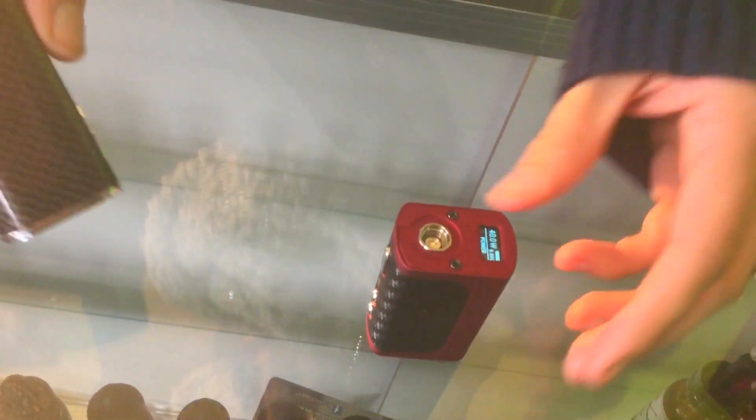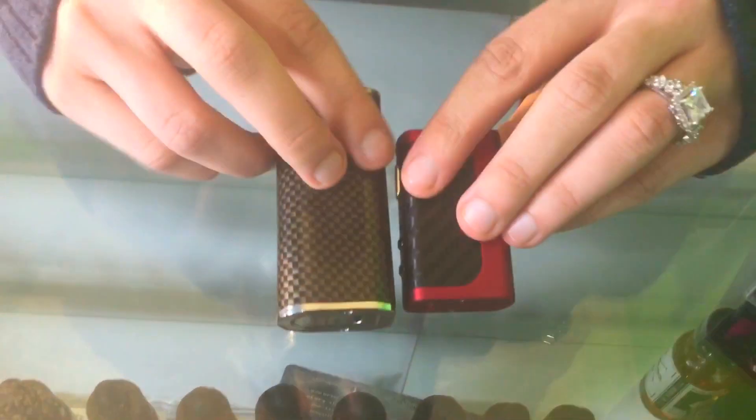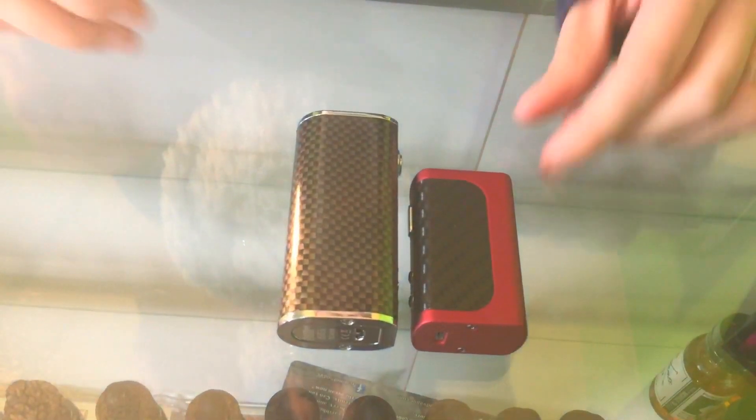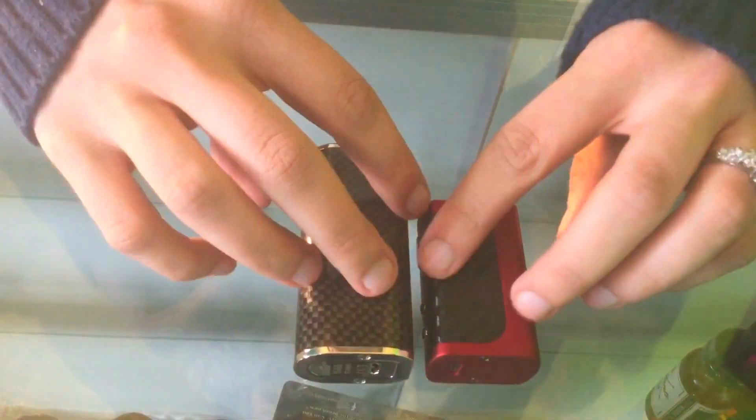Overall, it's a great vape, but it is very small. I'll compare it here with this iStick 40. As you can see, it is about half of its size. It is very small, but it does fit good in the hand. I like it.